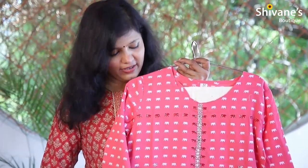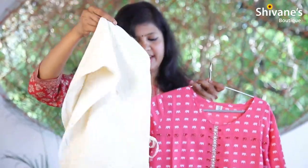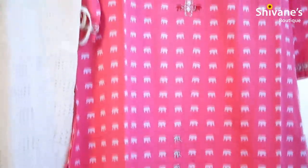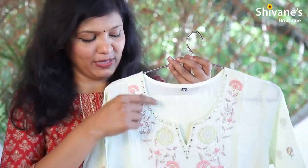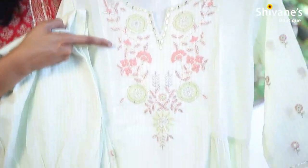A cotton printed simple kurti top with a pant where the pant is really exclusive — this is being packed together. Basil colored top, it comes with a pant as well. It's a panel pant and you can find new hand embroidery and machine embroidery on the top.